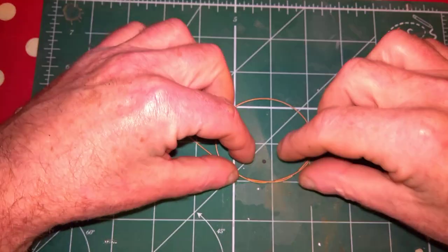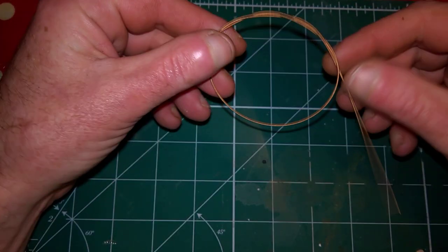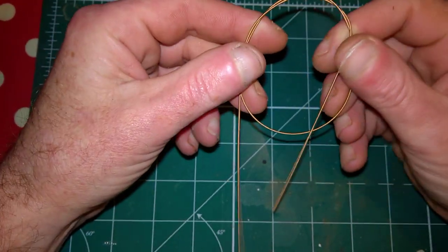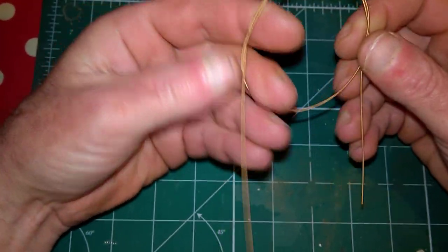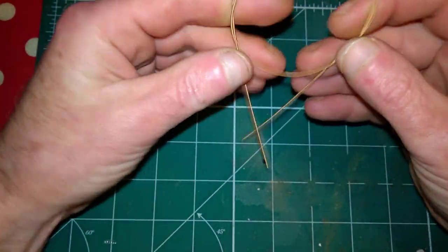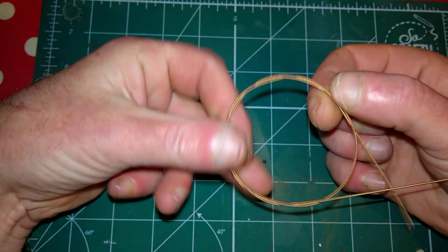Hi guys, John Moore with you. Just this quick video on how I make aerials from guitar strings. I've been asked how I do this, and I was asked again today, so I said I'd do a quick video on basically how I make it.